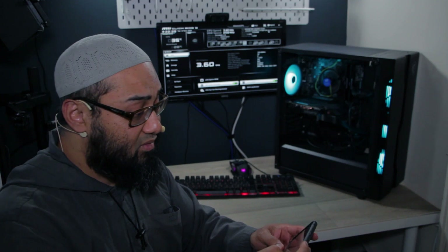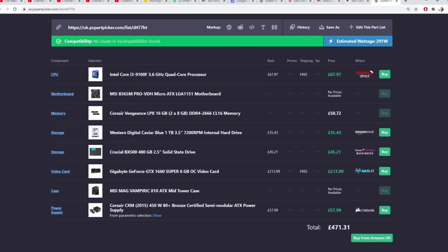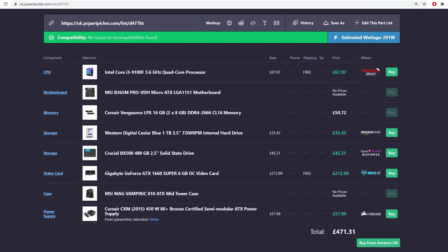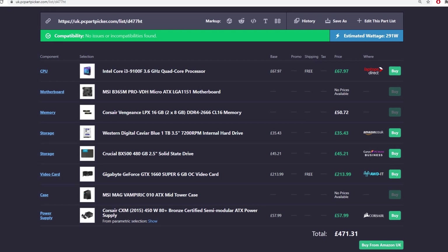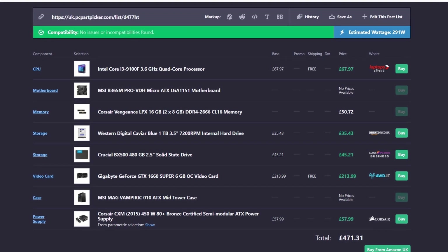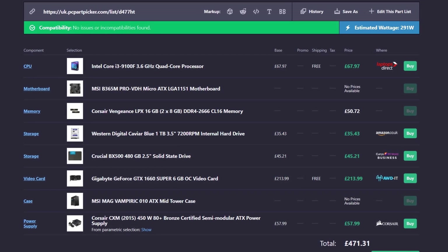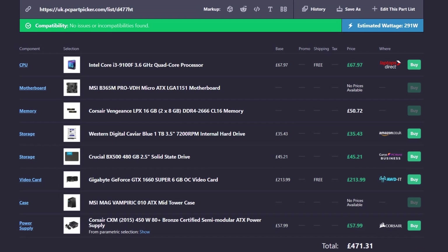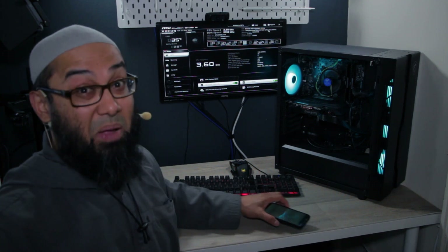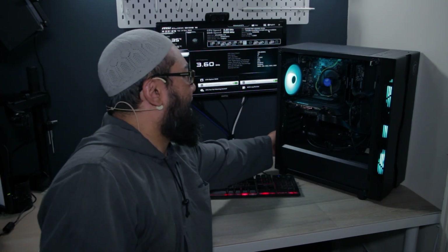The specs of this PC: CPU is an Intel Core i3 9100F, motherboard is an MSI B365M Pro-VDH, 16GB of RAM, two drives — a Crucial SSD and a 1TB hard drive — the GPU is a GTX 1660 Super 6GB OC from Gigabyte, the case is the MSI MAG Vampiric 010, and the PSU is a Corsair CXM 450W 80 Plus Bronze semi-modular. The whole build costs about £471.46.